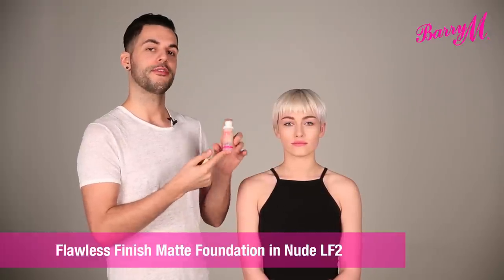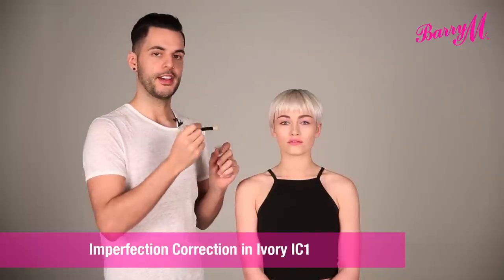I evened out the skin tone using flawless matte finish foundation, and then highlighted the under eye area and got rid of any redness using the imperfection correction pen.